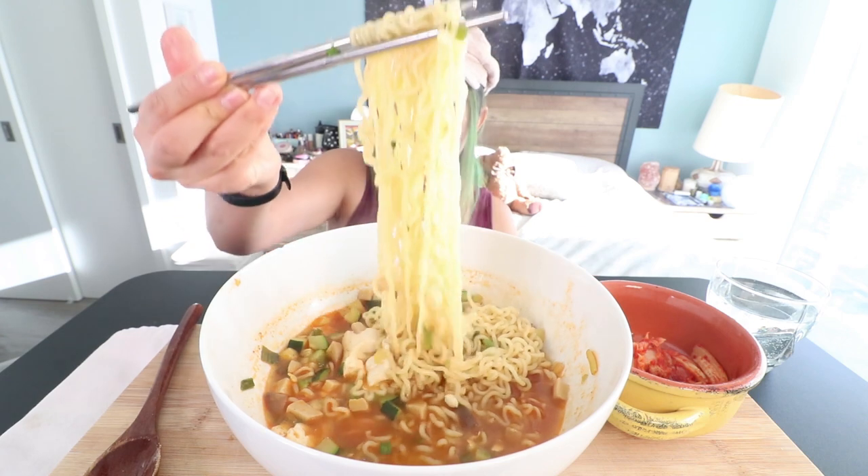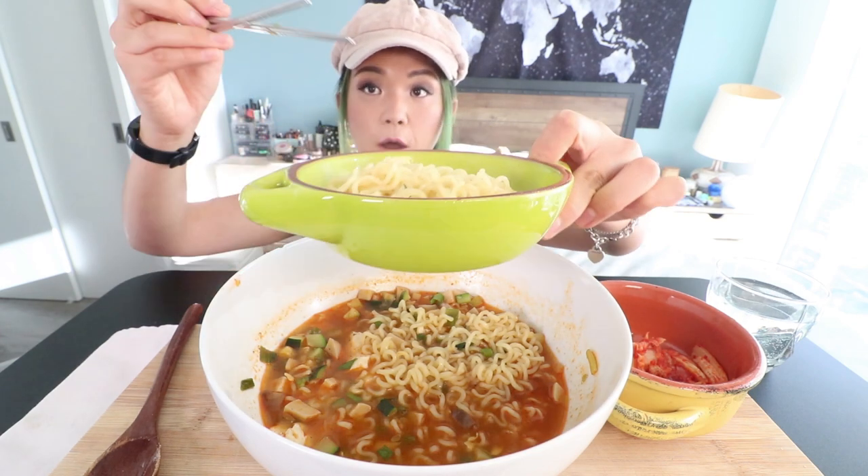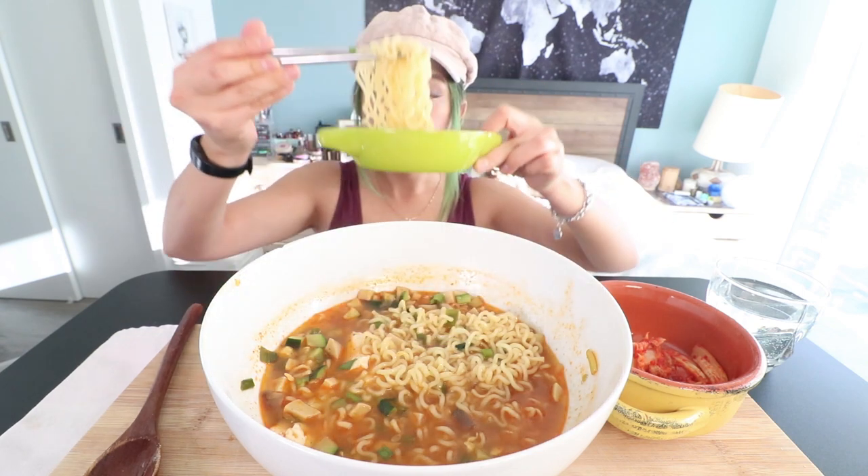This is extra soft tofu. It's definitely one of my favorite types of tofu because it's just so soft and it goes so well with any sort of soup. In Korea, we have something called sundubu jjigae, which is extra soft tofu stew. I do have a recipe for that on my channel. But this is basically kind of like a combination of ramen and extra soft tofu stew.